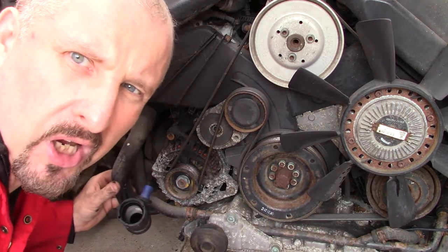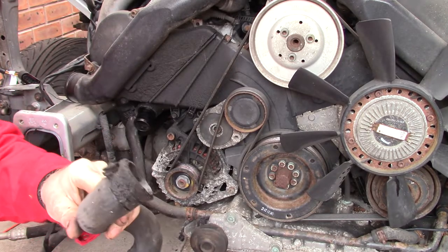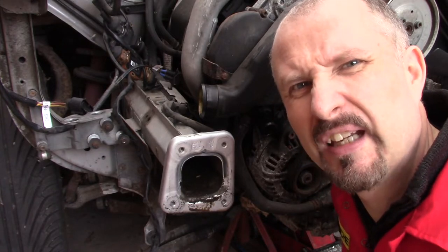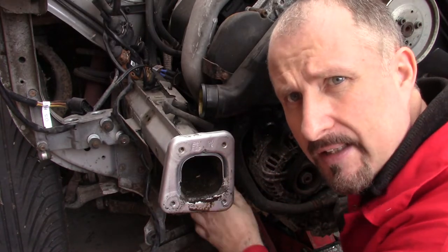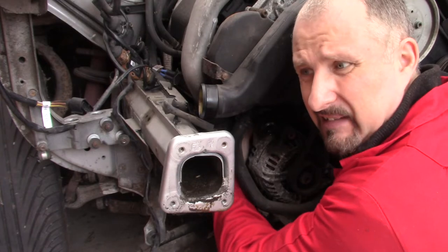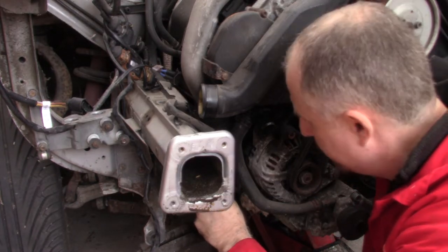I'm just going to remove this water hose, get it out of the way. Yeah, there's some grime on this engine. Okay, this is getting a little annoying now. I want to remove this line - it looks like the main 12 volts to the alternator - but can I get a ratchet in there to undo that nut? I can't even feel it. I might actually have to pull the alternator off so I can get to the nut to undo the line. That's a pain.